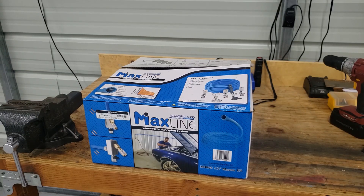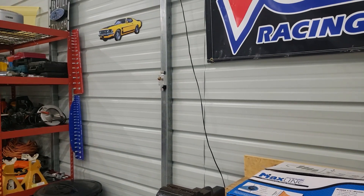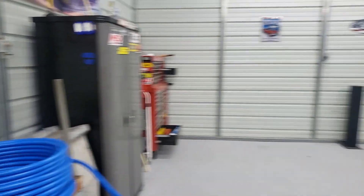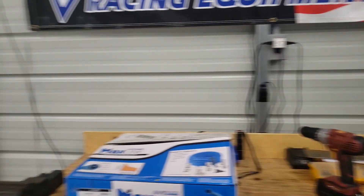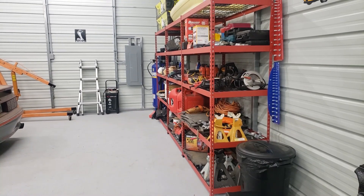Hey guys, it's Daniel with Voss C351 Productions. Today I'm out working in my new shop and I've begun to install this Rapid Air Maxline kit. You can see I've got one of the couplers already mounted, here's another one, and I've got one over here behind that light mounted. And I've got their regulator and filter down at the air compressor.